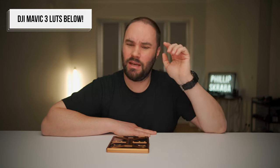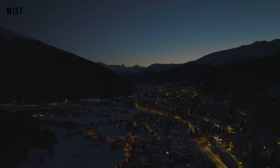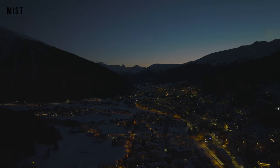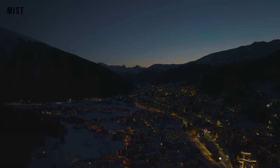If you guys are looking for my LUTs for the DJI Mavic 3 drone — cine or the standard D-Log footage — because you're too lazy to edit yourself, you're going to find them down below. I love these. Very nice filters. I'll leave you with one last shot using the mist filter, which is no doubt one of my favorites ever.